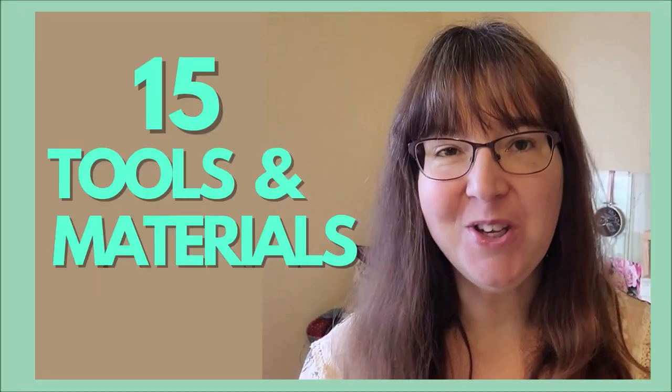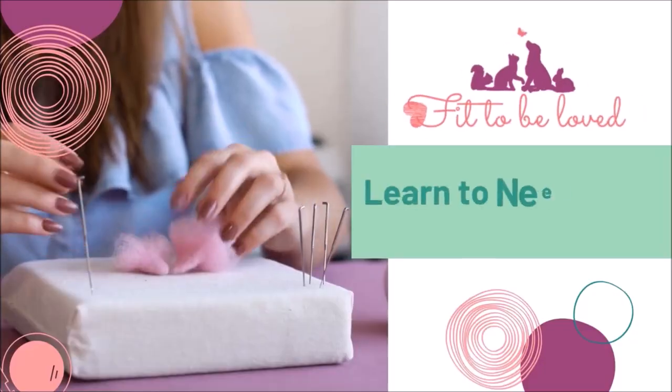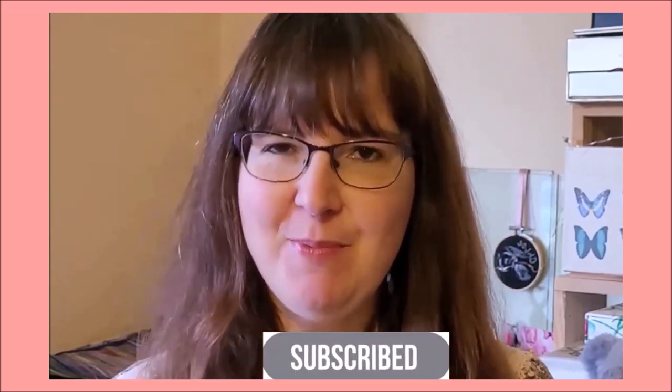So you've got your wool, your needles, your felting base — but what about a wooden letter opener or some hair straighteners? I'm going to walk you through my top 15 favourite tools and materials and show you how I use them. These are some of the best items you can use to help create detailed and realistic needle felted animals. Hi, I'm Amanda Adebisi of Fit to be Loved, and on this channel I'll teach you the techniques to create cute and realistic animals. If you'd like to become a more confident felter and advance your skills, be sure to hit the red subscribe button below.